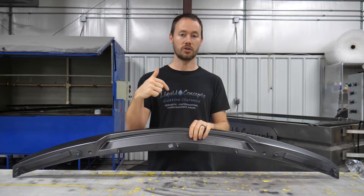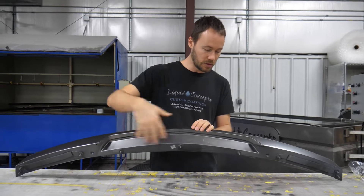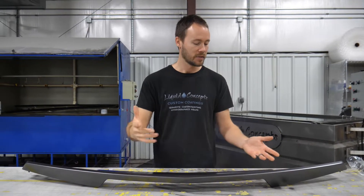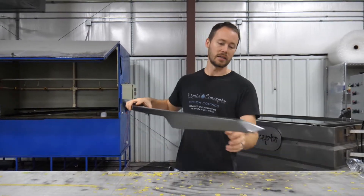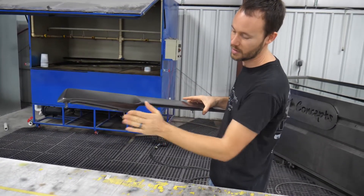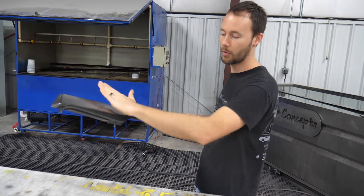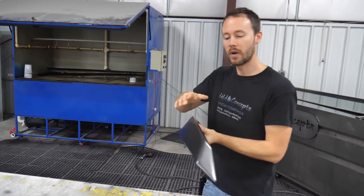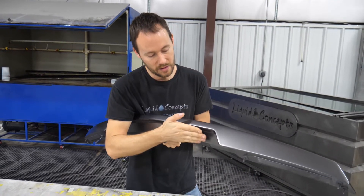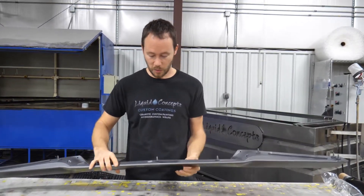We've already base coated it with our charcoal metallic gray — you can find all of those with the links in the description below. A couple of things to remember: you have your third brake light right here, because this is going to be the front of it, and then the back of it is down in here. Back in here you do have an area that kind of cuts down, and we still want to get enough of the pattern to wrap around and down into this, as well as around this way and back down into here, all the way around as much as possible.